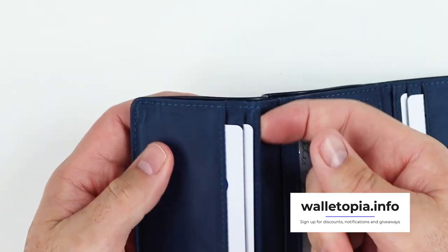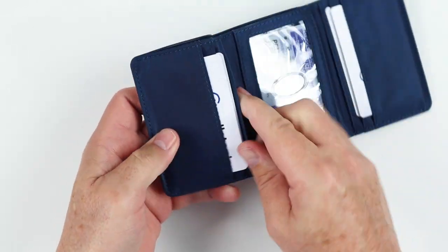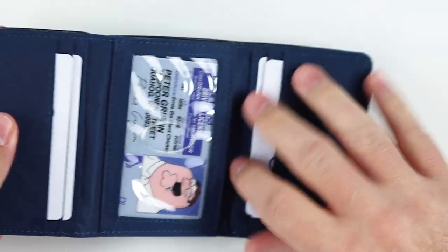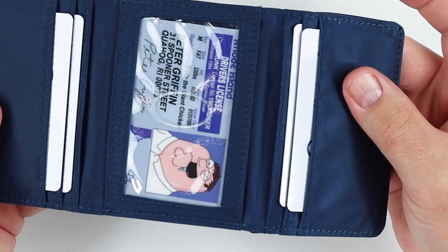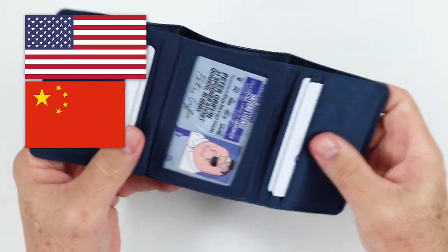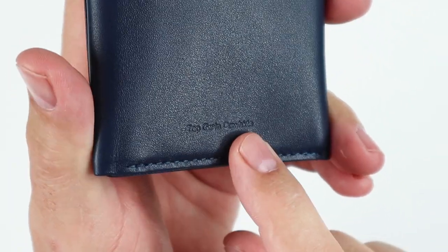You will notice that the rear slot here goes deeper, and that could be for other cards — non-credit cards, insurance cards and the like. You can see how these stage themselves and are staggered on both sides. Designed in the United States and made in China. This is made from a top-grain cowhide, as you can see right here — top-grain cowhide is expressed right there.